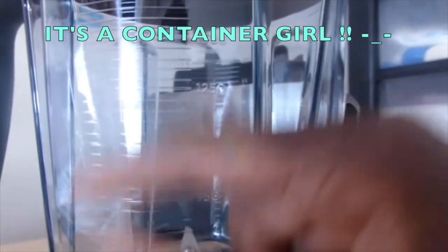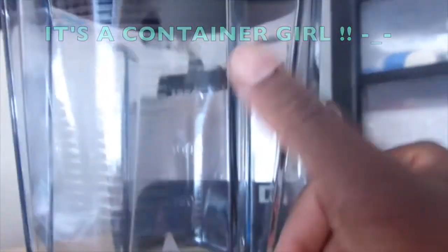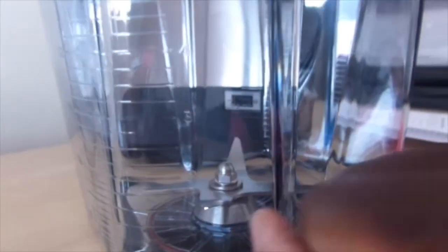The measurement lines showing the capacity of the container are all marked and you can't get them off, which is really good. You have up to 2,000 milliliters on one side, and if you turn it around you have it in ounces — it goes up to 64 ounces, which is equivalent to eight cups. Really handy and easy to see.